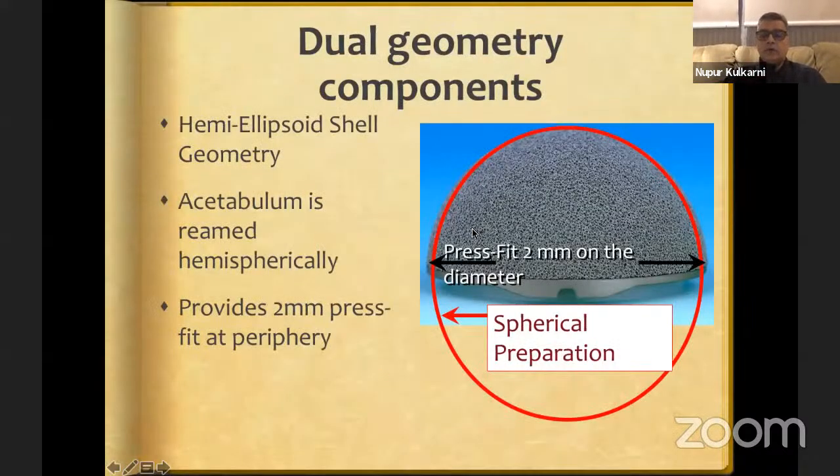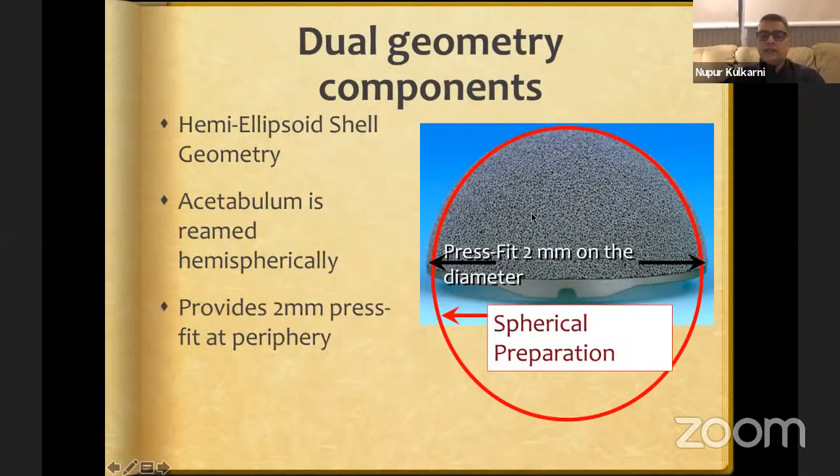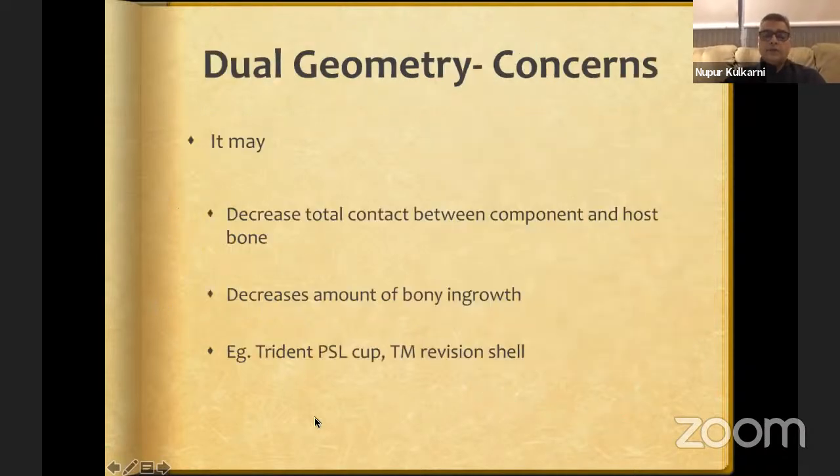The elliptical or dual geometry component is hemi-ellipsoidal. At the maximum diameter, press fit allows 2 mm more of equatorial press fit. The acetabulum is reamed hemispherically but press fit occurs at the periphery. However, if the cup hangs on the rim, you may not get surface contact at the dome, decreasing bony ingrowth. The dual geometry cup available in India is the Trident PSL cup. The trabecular metal revision cup is also equatorially expanded, and some other brands have elliptical cups as well.